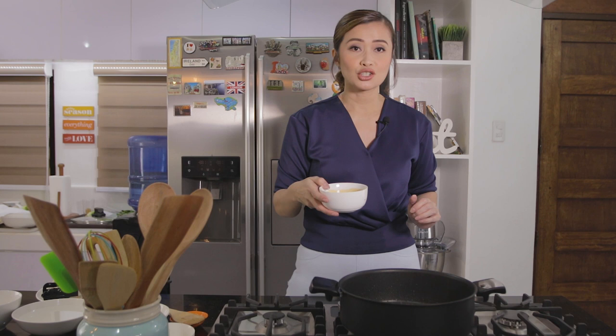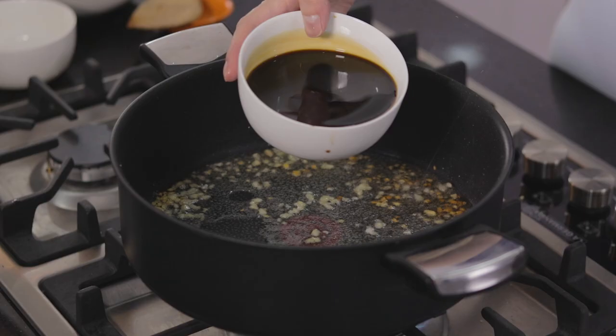For the adobo dish, of course, you need your soy sauce. Ingat lang, lagay natin dahan-dahan ang ating soy sauce. We added the soy sauce, and then we're now gonna add our vinegar.